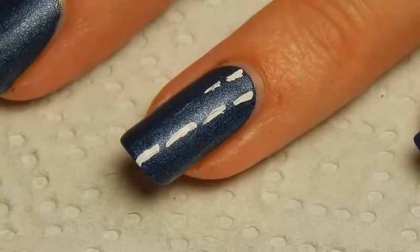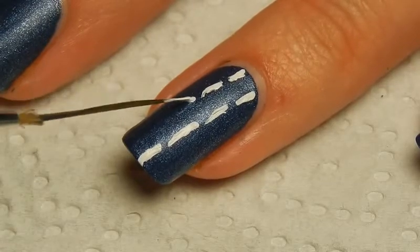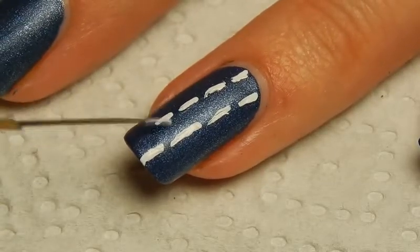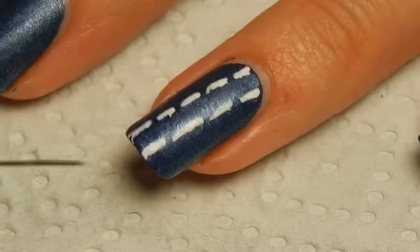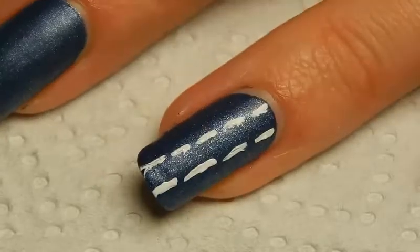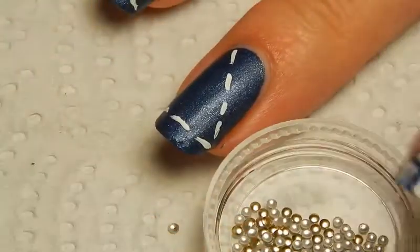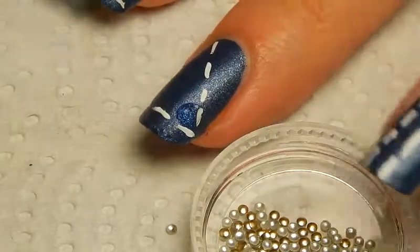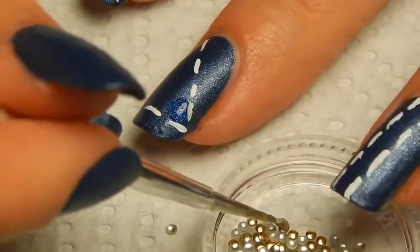I'm just doing a slightly different thing on each nail, just because I think that looks fun. That's basically all. And then to make it look more like real jeans, I'm just adding some random gold studs — using top coat as a glue for that.